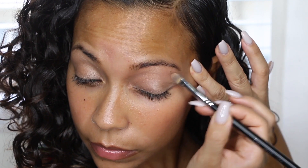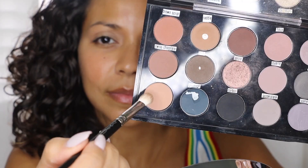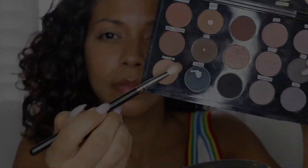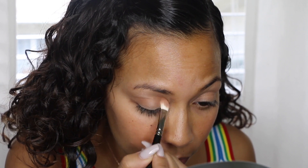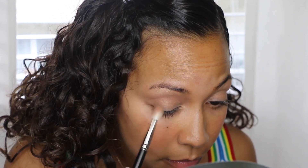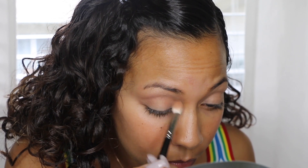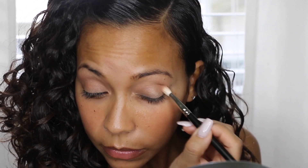Once I finish that, I'm going to go in with my first eyeshadow — it's Soft Brown by MAC. This is one of the eyeshadow palettes I created myself for my makeup kit that I bring to clients' houses or wherever I'm doing makeup that day. I'm just going to blend that only into my crease, which will give me that first color to build from.